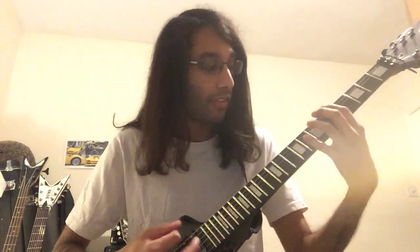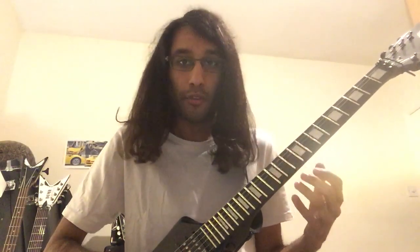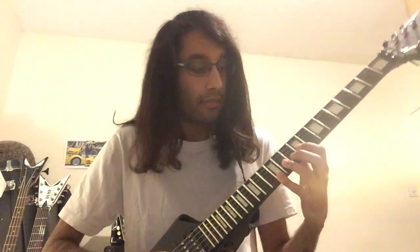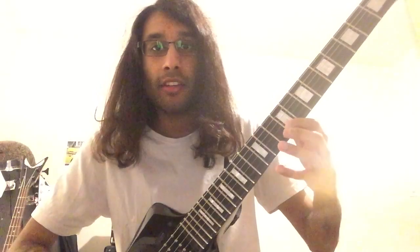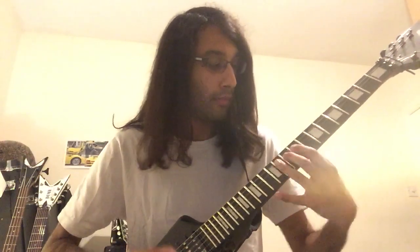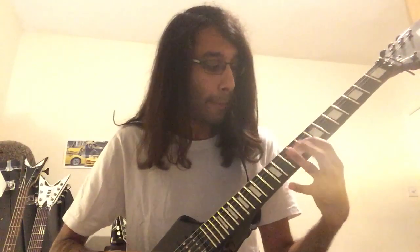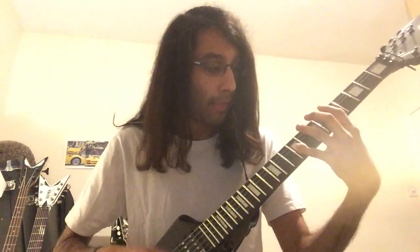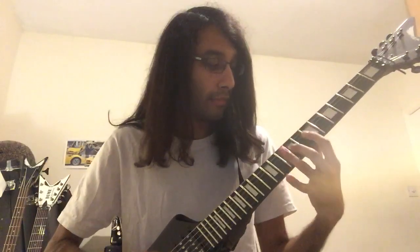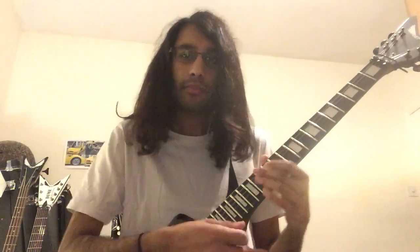The next time round, after that, you've got this little ending added: 10th fret on B, then 9th fret, then 12th fret on high E. Then go back to those chugs. And that's the whole of that section - those are all the bits you need to learn from that.